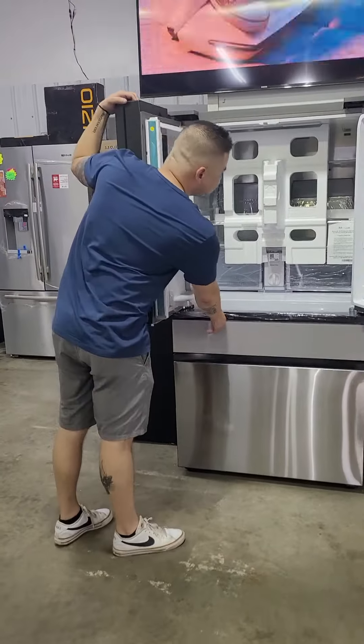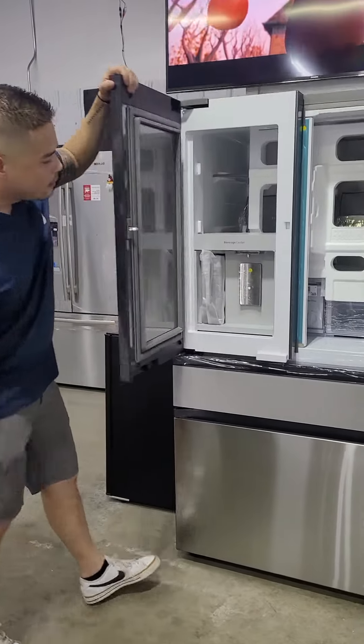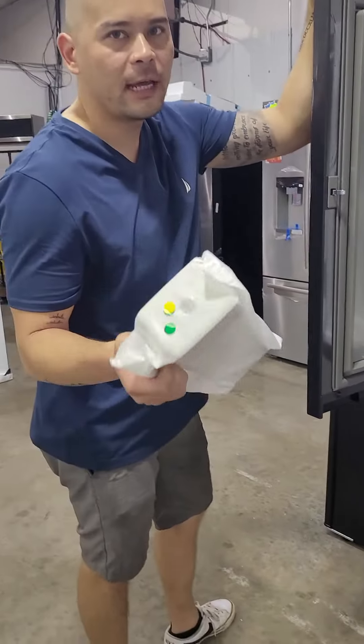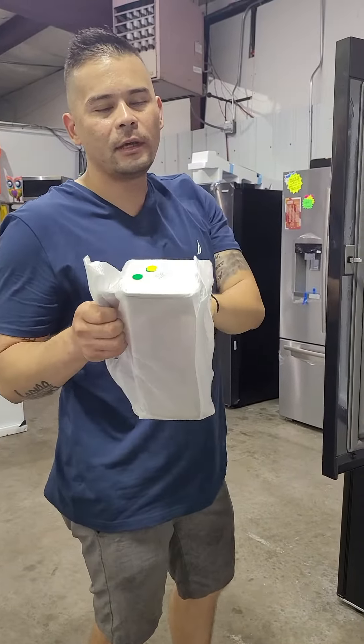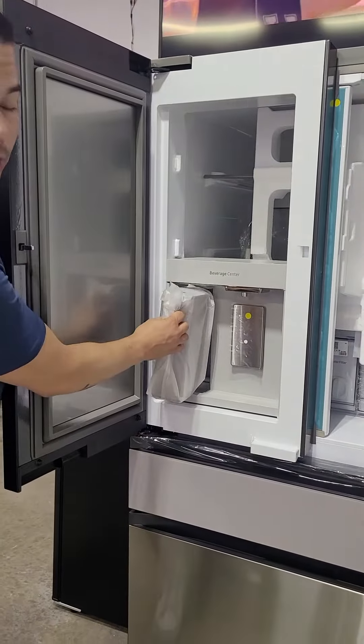Another cool thing is it does have a beverage center for your water. It auto fills and has an infuser so you can put lemon, cucumbers — change the flavor of your water — and it also has your normal water dispenser too.